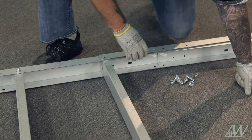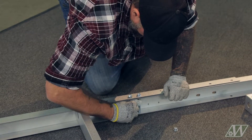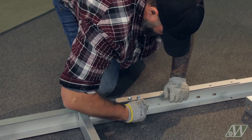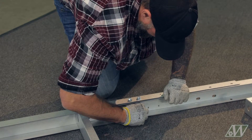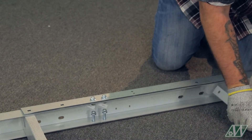You will secure the top later during the axle installation. Join the middle portion of the connection channel on the top and bottom. Add the third cross channel to the last hole of the connection channel and connect all three channels at the bottom only.